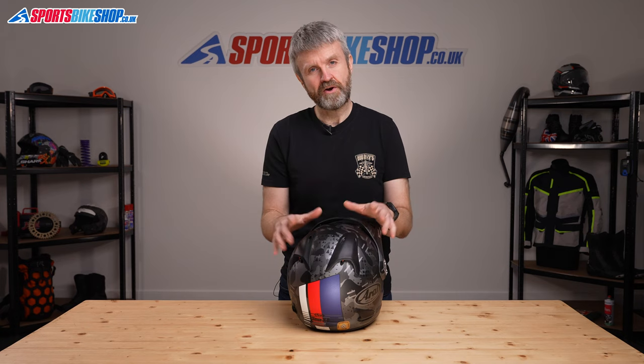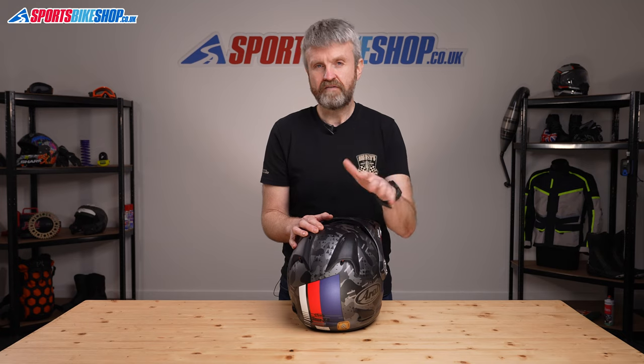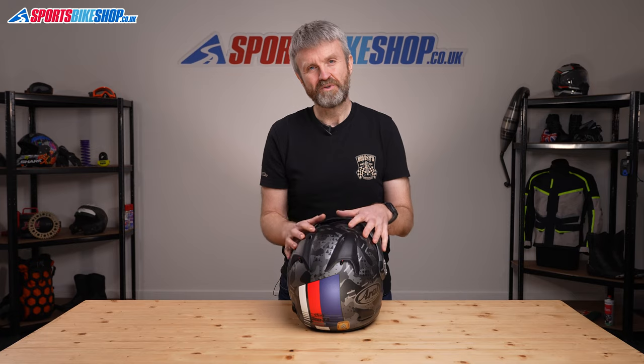I hope that tells you everything you want to know about the very popular Arai Tourcross 4 adventure helmet. If there is anything you'd like to ask or add, please pop your comment below. Thanks for watching.